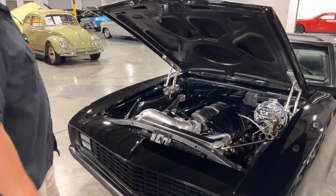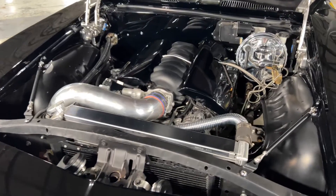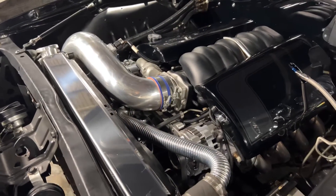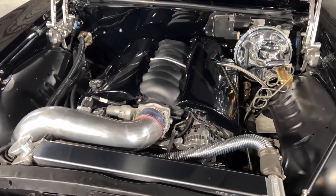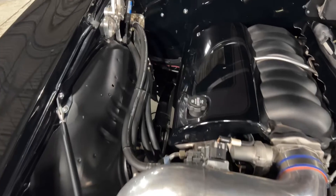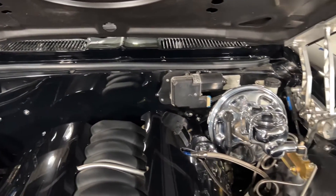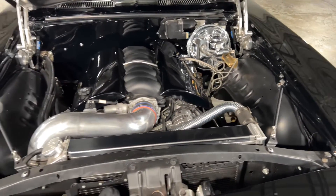Wow, take a look at that engine bay. One thing I like about this is the exterior theme follows into the engine bay — you've got the black engine covers with the hockey stick stripe. That is an LS3 engine with 435 horsepower, giving you plenty of power. I really love the aluminum intake there, and the billet hood hinges. You've got the braces on the fenders and on the core support there.